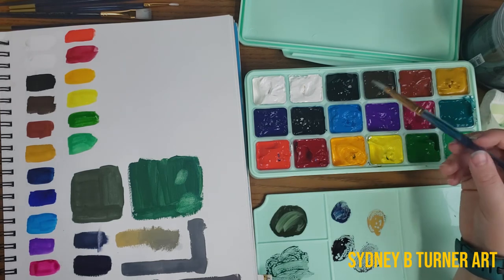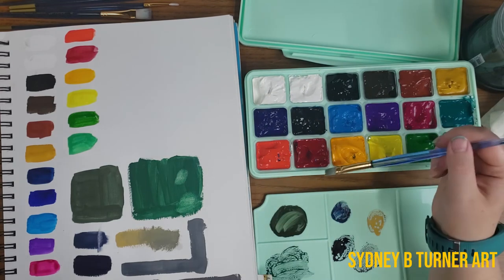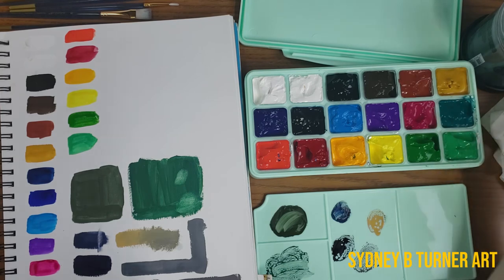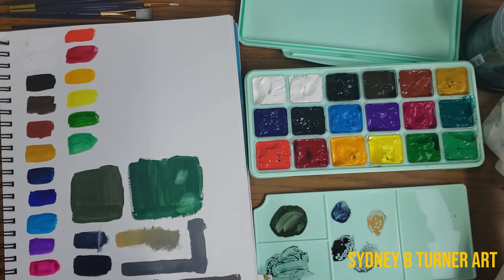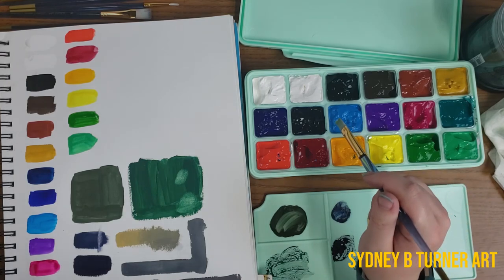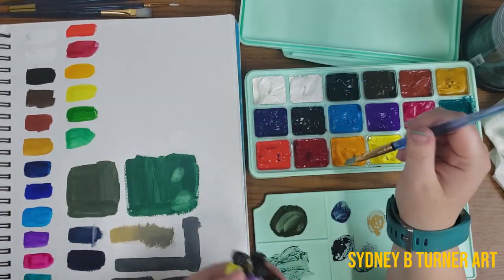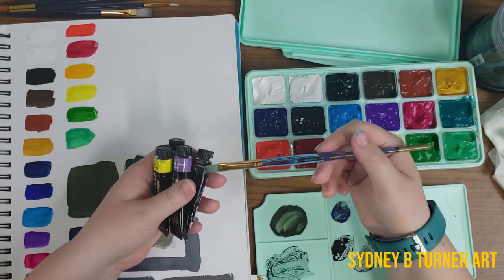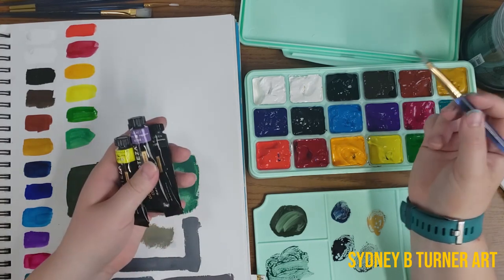I'm really excited to see how this set lasts and how it dries. My studio is very dry and not very humid, so I'm assuming it'll be quicker to dry and crack. I'm definitely going to do a couple of videos on this and an update video of how it responds over time. I'd also like to use it in a full painting or two since I am pretty new to gouache — it's an intimidating medium but I want to incorporate it more into my illustrative work. I may also do a comparison video between this set and the Arteza 24-color set.